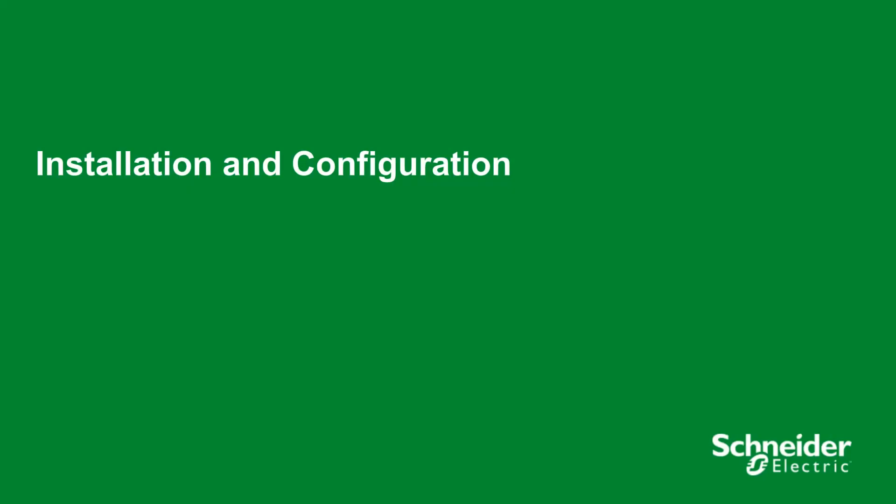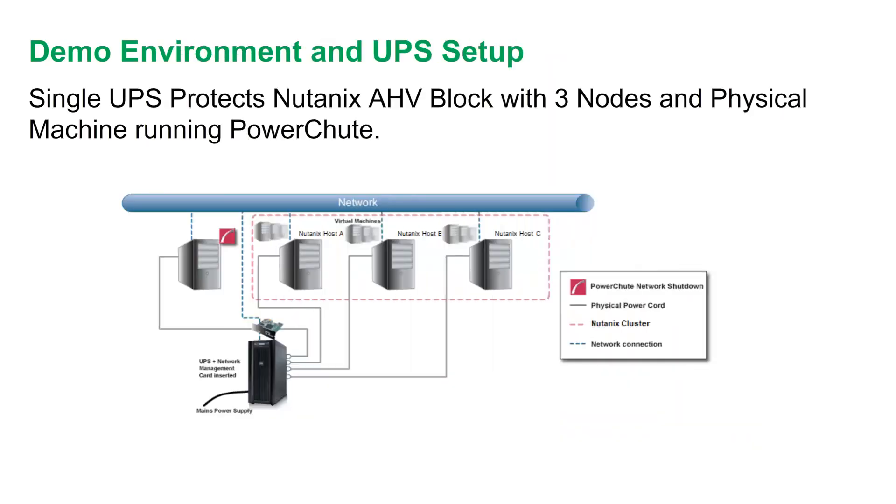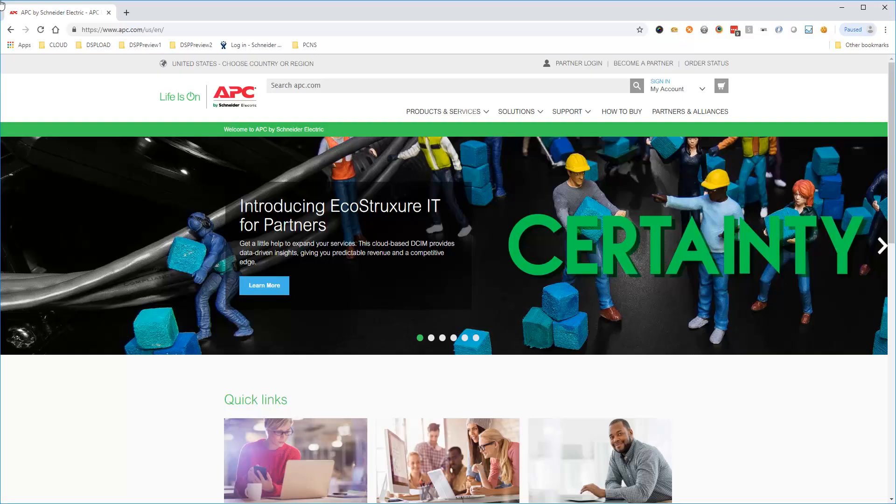We are now going to move on to a technical demonstration of how you can configure PowerShoot in a Nutanix environment. Before we launch the PowerShoot setup, here is an overview of the Nutanix environment you need to protect. A single UPS is powering a Nutanix block with three AHV nodes forming the cluster. PowerShoot Network Shutdown version 4.3 for Nutanix AHV is available for download free of charge on APC.com.